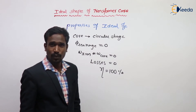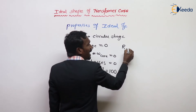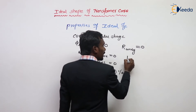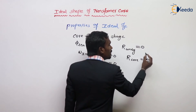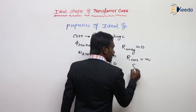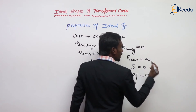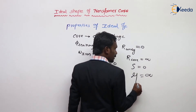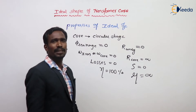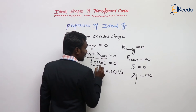Next properties: the resistance of the winding is zero, but the resistivity of the core should be maximum. Resistance of winding is zero, reluctance is zero, and permeability is infinite. Resistance of the core is infinite, and leakage flux is zero.